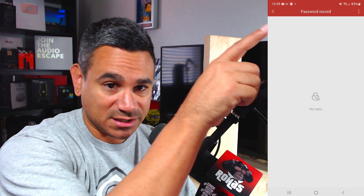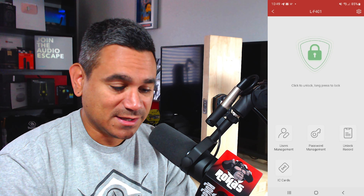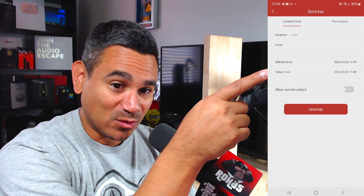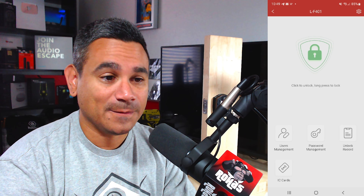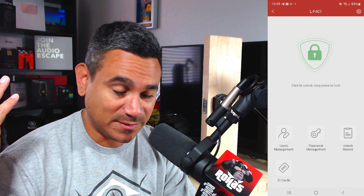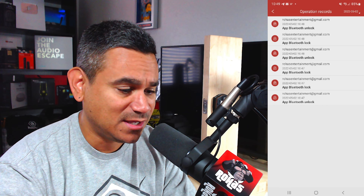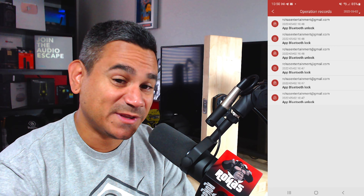If you click on User Management, you can add different users and profiles. Password Management lets you create guest passwords — tap the three buttons on the top right, hit 'Add Password,' and upload passwords. In User Management, hit the plus sign, fill in the information, and you can set a start and end date. For example, if a neighbor is coming to check on your pet, you can set it to stop working after a certain date.